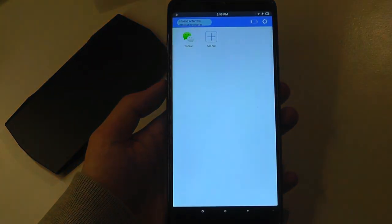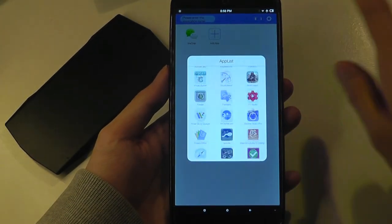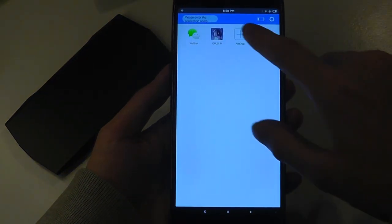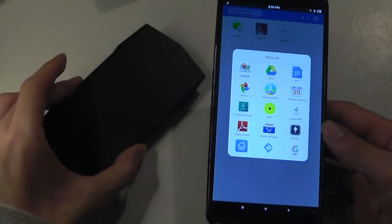The next screen allows us to add which games and programs we want the MUJA to work with. I can tap on Add App and have our full list of applications on the phone. For instance, if I want to add Opus the game here, it will wait a few seconds and add the game so that whenever I open it up next time, it will have the controller as an option.